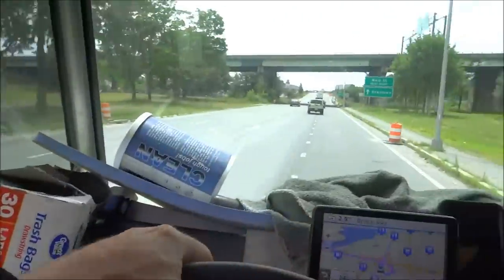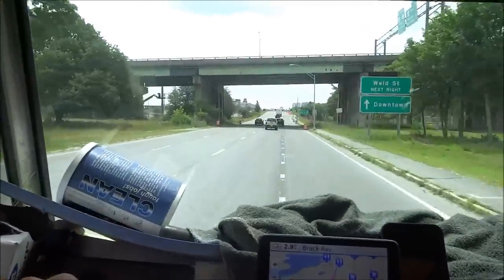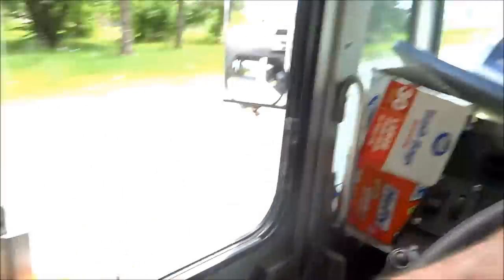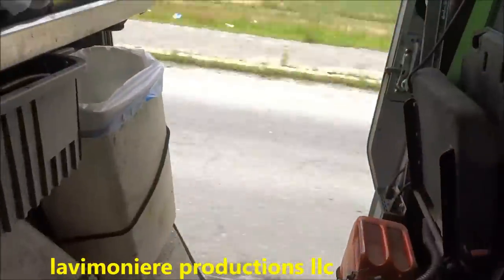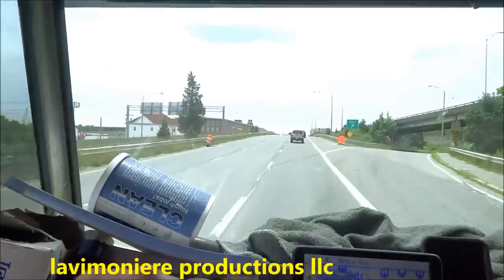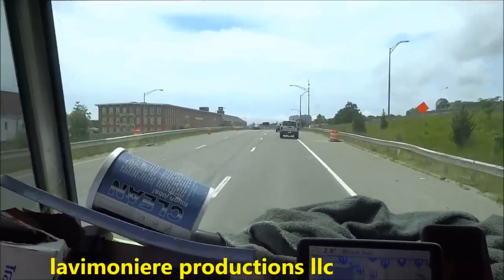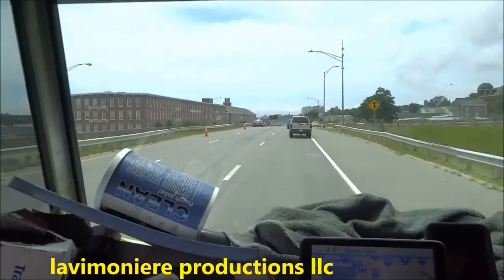Pretty nice out today, might have been around 80, 85, something like that. Got the windows and the door open here. We'll try to get you some shots when we get there, get something interesting.